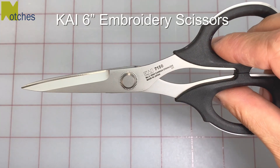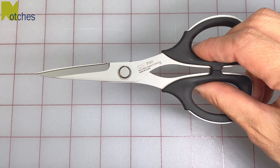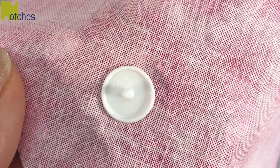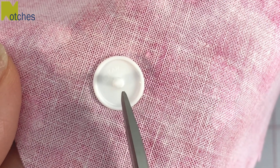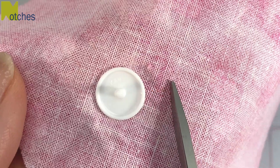I'll be cutting with my Kai 6 inch embroidery scissors. They're really great for cutting small pieces of fabric. Links for all the tools I use can be found in the description below. If you look at the distance from the center of the cap to the outer edge, that's how wide we want to cut the fabric all around.